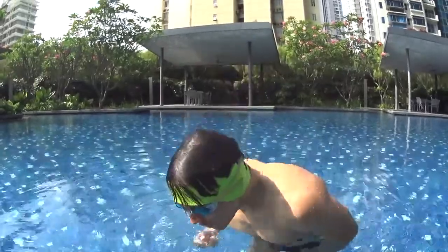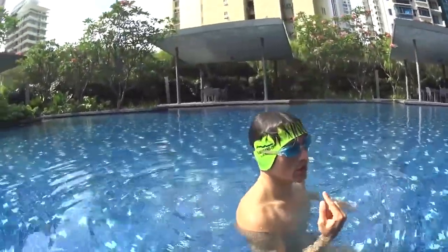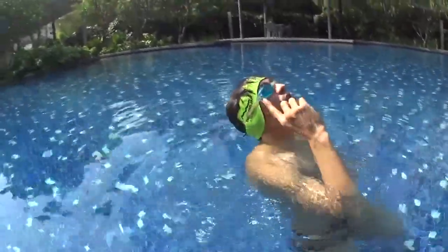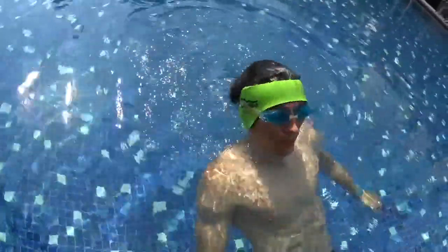In case the water covers your face, blow from your nose to avoid water in your sinuses. Just take a breath with your mouth and blow from the nose. It works if you are in the front position, and if you look back in the backstroke position, you will do the same thing. Blow from your nose when the water covers your face and you will be fine.